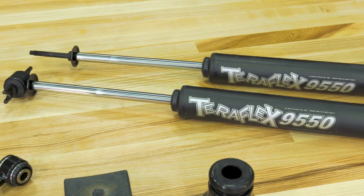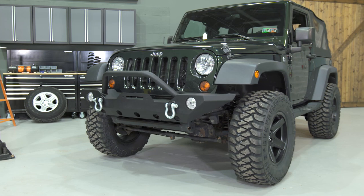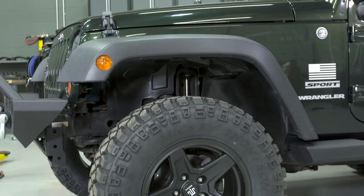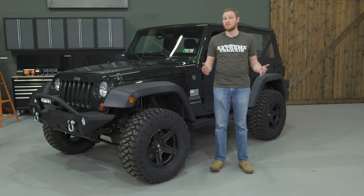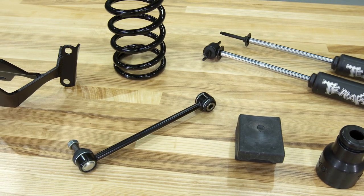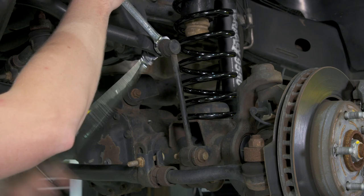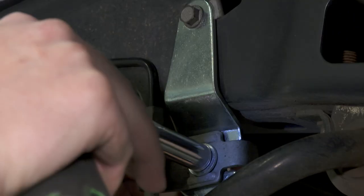That foaming and cavitation will eventually cause shock fade. A nitrogen shock will generally ride a little bit stiffer than a hydraulic shock, but a lot of people like that, especially on the road, because it helps to control body roll. On top of those main components, this kit also includes new sway bar end links for the rear of the Jeep, allowing you to use the factory rear links up front, and includes brake line relocation brackets for the back of the Jeep.